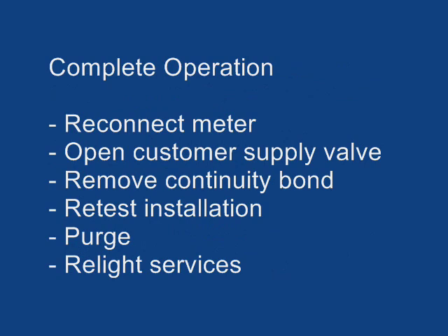You may now reconnect the meter, open the customer supply valve, remove the continuity bond, retest the installation, and purge and relight services.